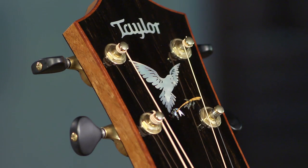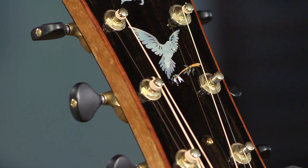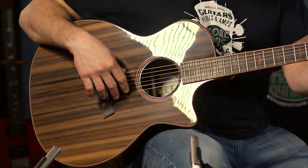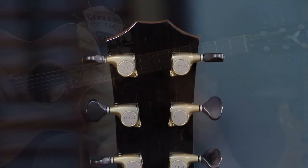Gotoh 510 tuners with black tuning knobs. It's got the ES2 system in it. So it's got a tusk nut with a micarta saddle. This thing just has everything going for it.